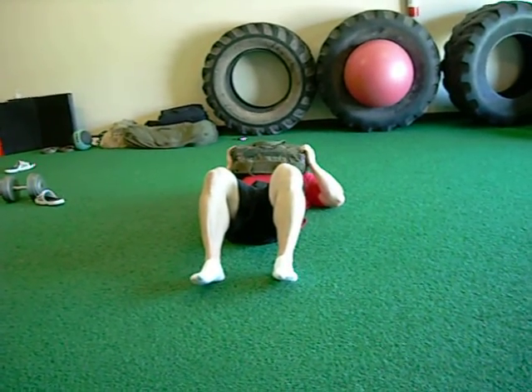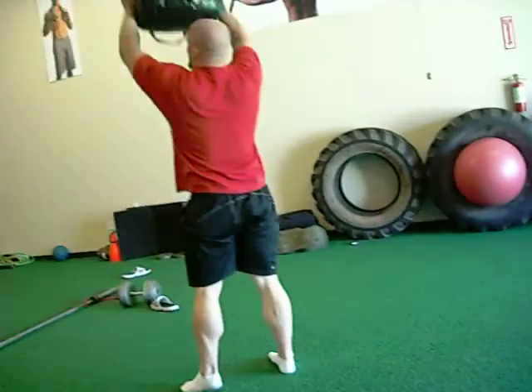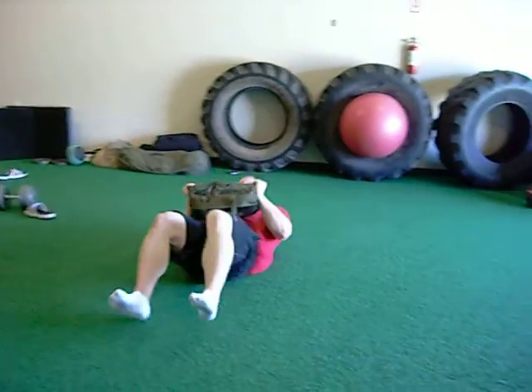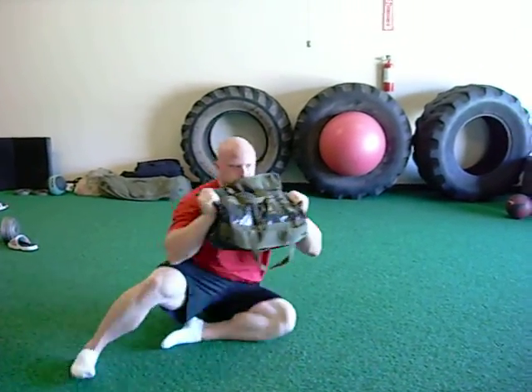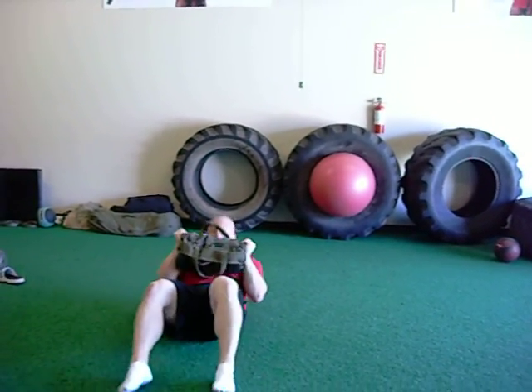The next core exercise is going to be a sandbag Turkish get-up. You're going to start with it on the chest, roll and extend, right back down, and to the other side. That would be one and one — we'll do this for six to eight reps.